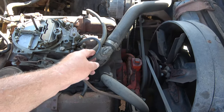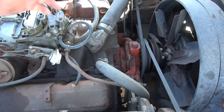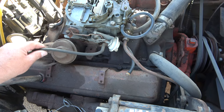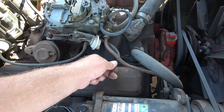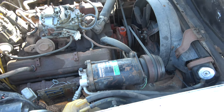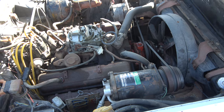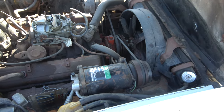Look at the carburetor here — this is not proper. There's some kind of vacuum line they bypassed. But the motor is original. I can find out if it's numbers matching — it's got to be original.